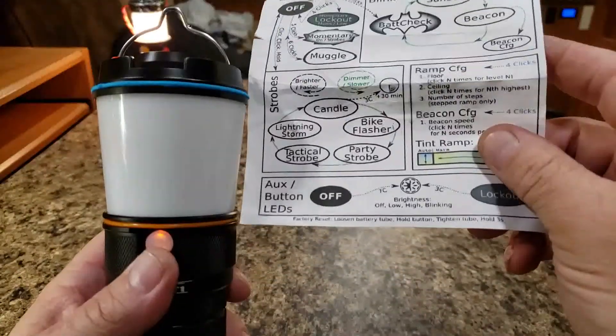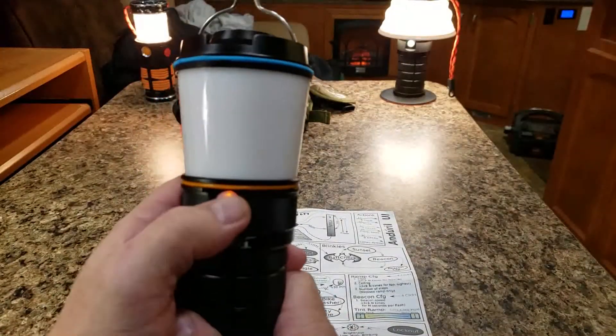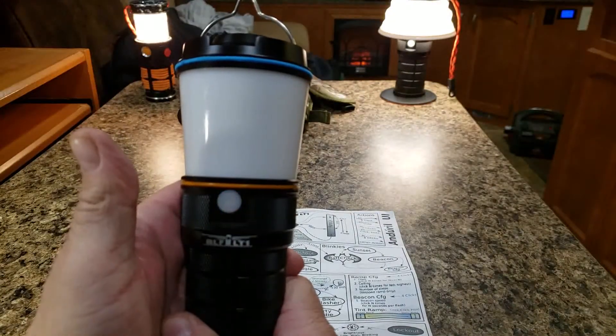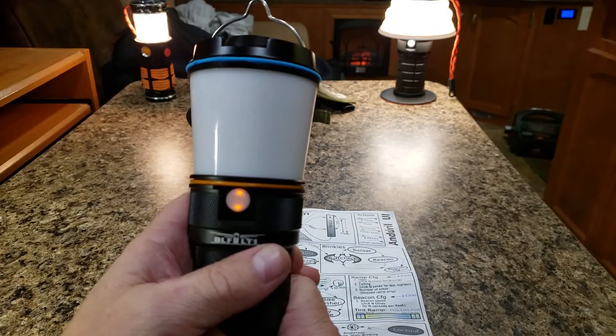Basically you count them: one, two, three, four, five, six, seven. It'll blink a couple of times. Now it's in the blinking mode — kind of like a candle flicker. And if you want to change it again, seven more clicks — this time it turns it off. Change it again with seven clicks and it comes back on.